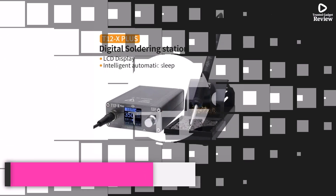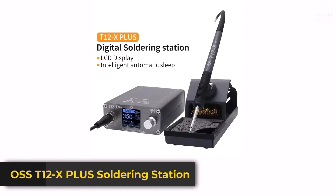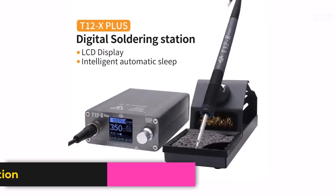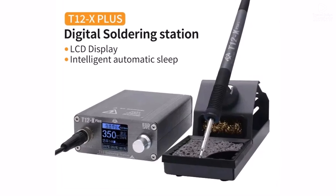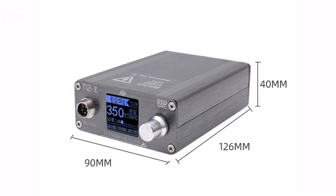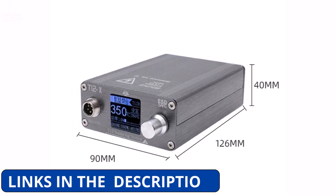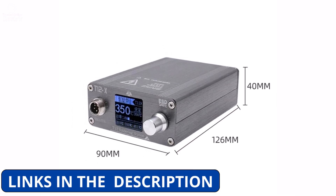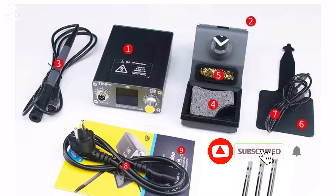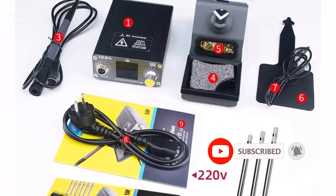Product number 3: the OSS T12 X Plus Soldering Station is a great tool for anyone working on PCB repair, phone boards, or other detailed electronics projects. It comes with T12 tips, known for their quick heating and precise control, which makes soldering easier and more accurate. This station is designed to offer stable temperature control, helping you avoid damage to sensitive components during repairs.